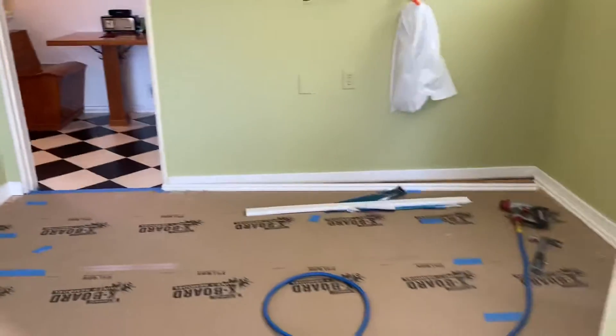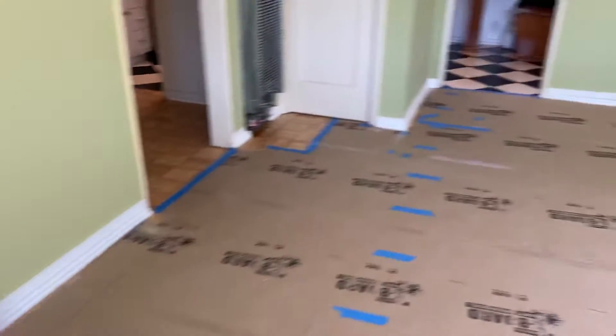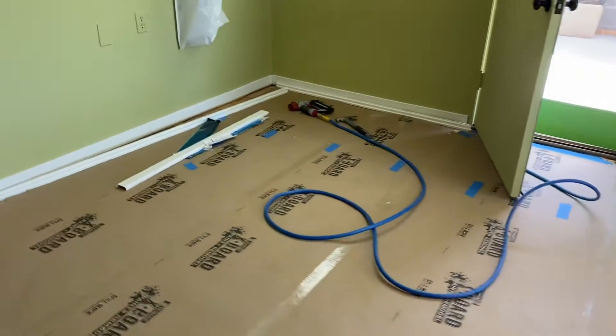Oh, look at that — there's some baseboards going in today.